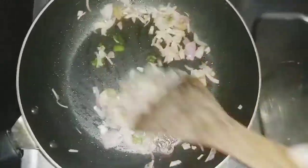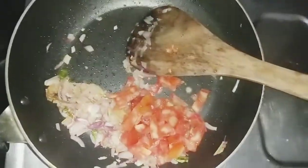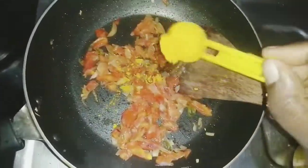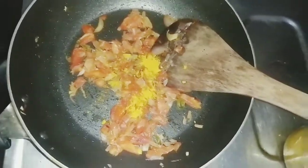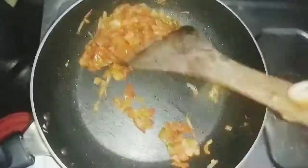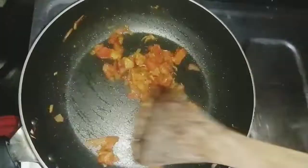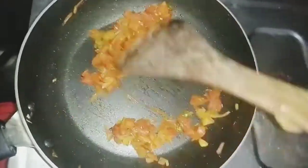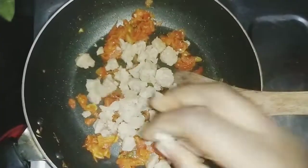We cook it with a medium flame. Let's mix it with a soft salt — 1 tablespoon and 1 tablespoon of salt. We cook this with a soft salt.